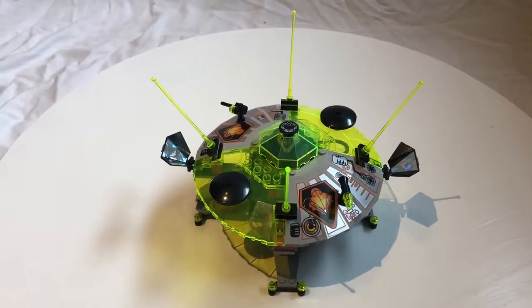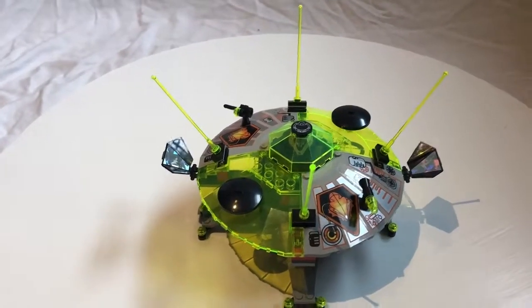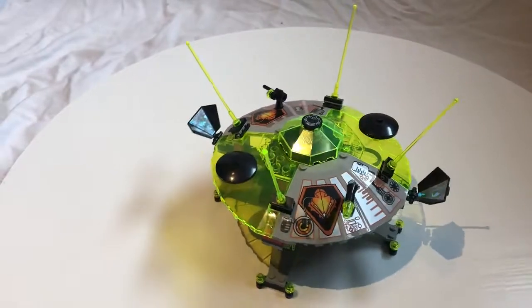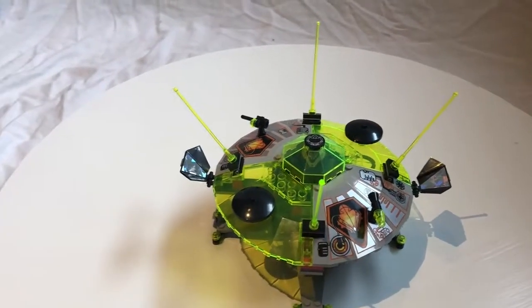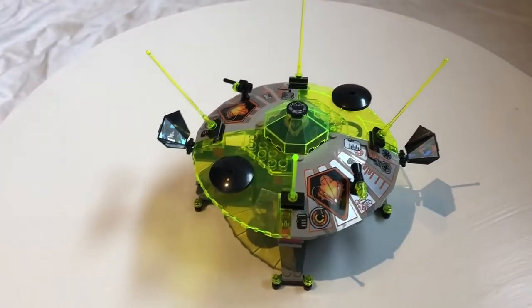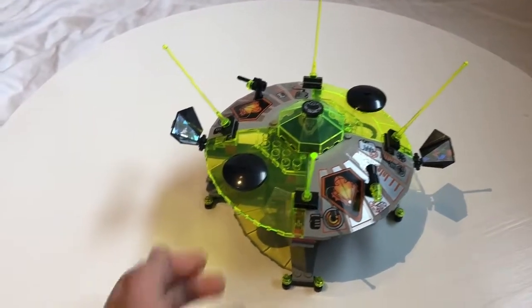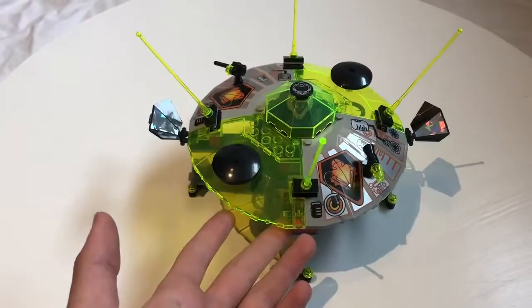I did another review of a UFO set last time, but some of you are probably wondering — it's called the UFO sub-theme, so where's the UFOs? Well, here is the UFO. This sub-theme had like 8 or 9 sets, not counting all the different Chinese versions of the little ones for different promos, but it only had two flying saucers — two UFOs. Here's one of them right here. As you can see, the top spins.